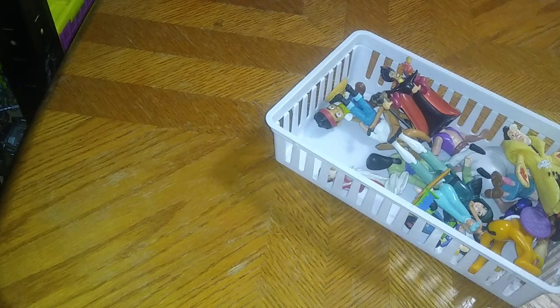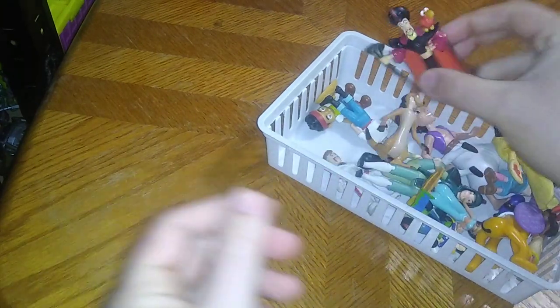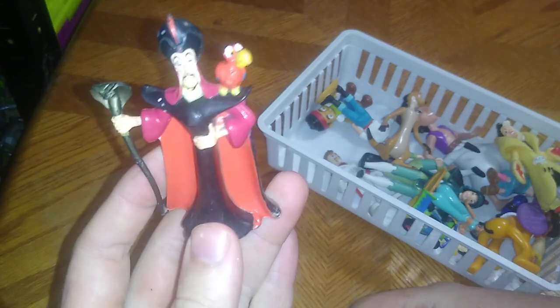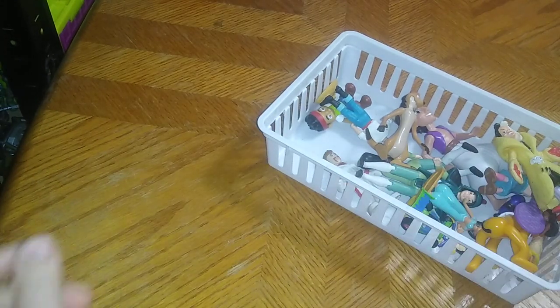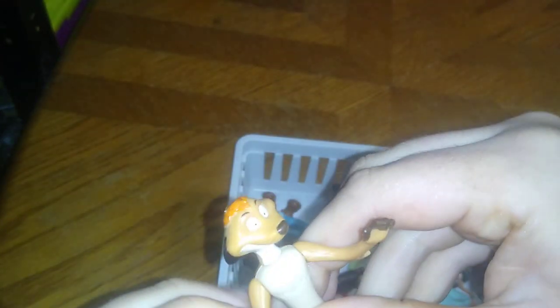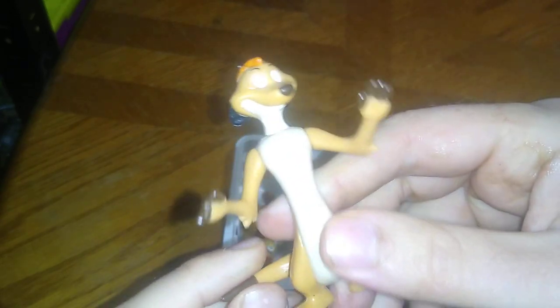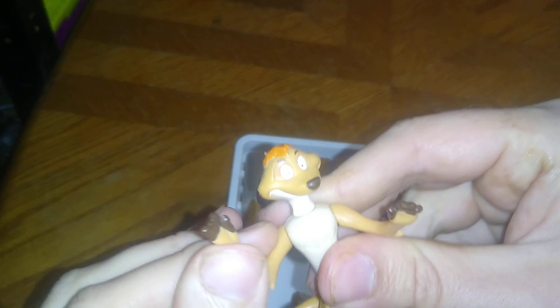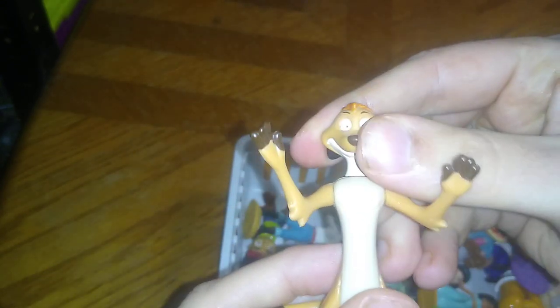We've got Belle from Beauty and the Beast — it's a little display figure, not an action figure. Another Disney character I do know is Jafar from Aladdin, so another 90s figure for sure. And we've got Simba's friend — Timon, that's his name — and he is from the 90s as well, so another 90s Disney addition.